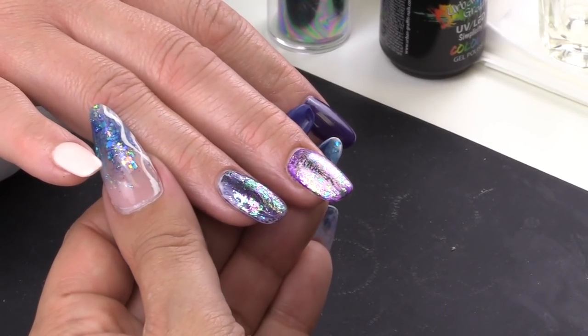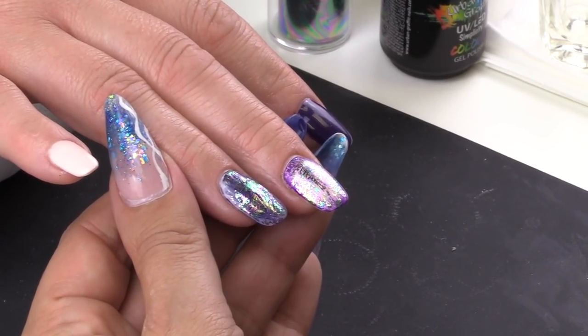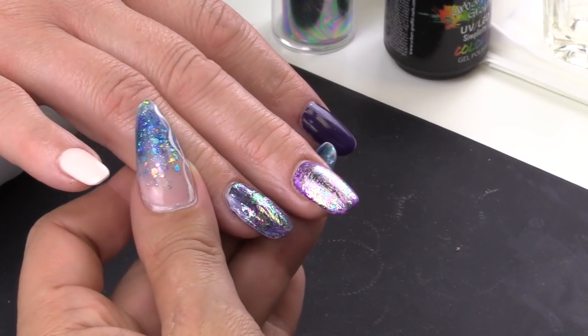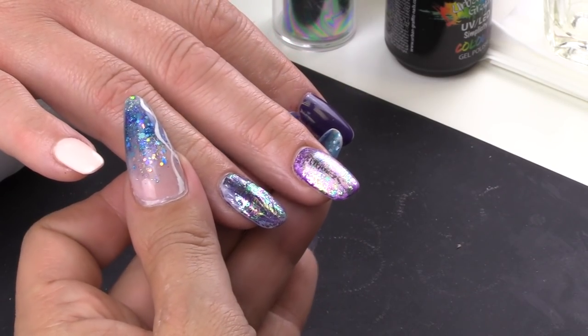Welcome to Pretty Little Clothes. I'm Virginie. In this video, we are going to create a full look using two contrasting colors and also add holographic transfer foil.